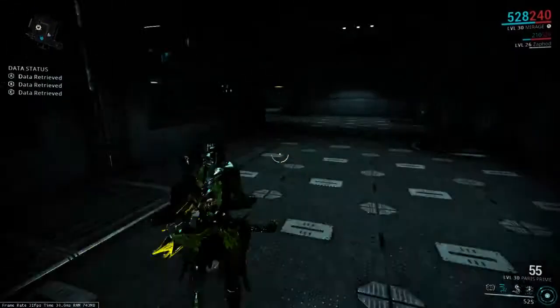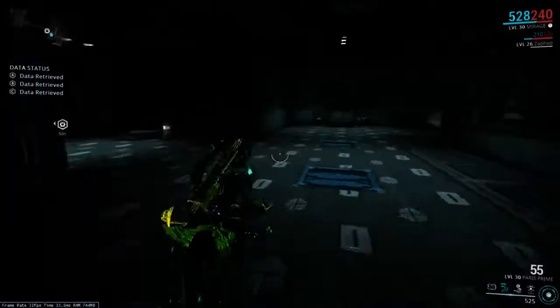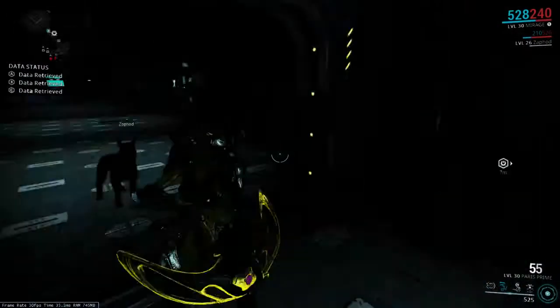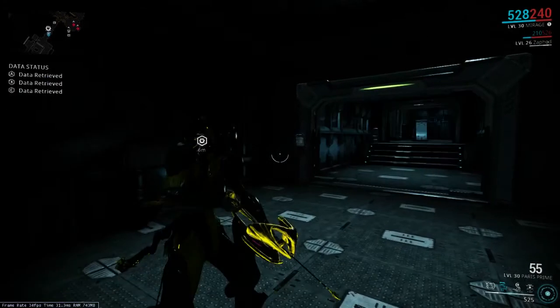I like the upper path because, like I've said in previous videos, I don't have to hack the front door. If I don't have to hack the front door, I consider it to be a good path — especially on a Corpus mission. That's all for the Laser Run room. HerpZerp out. Peace, YouTube.